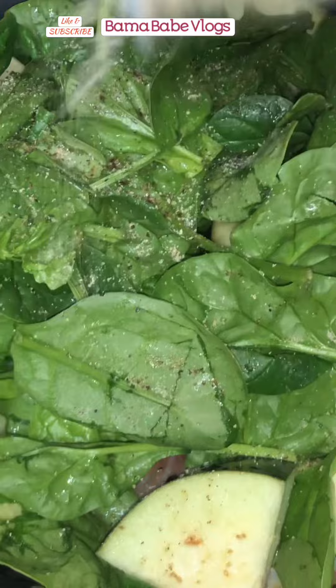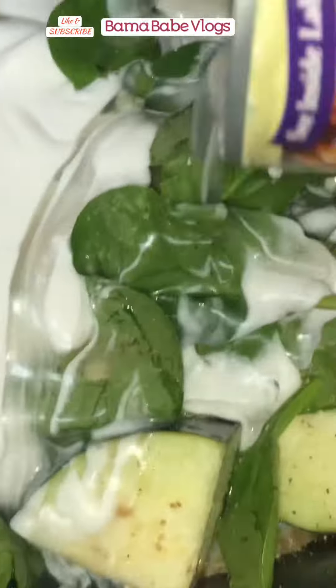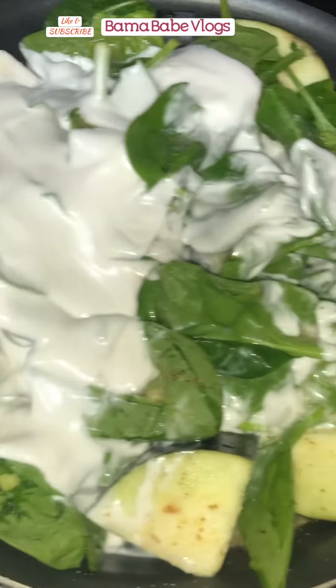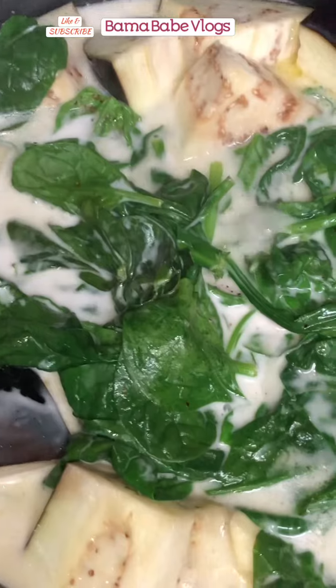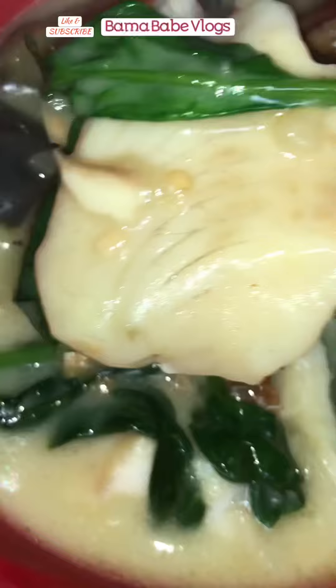I also put some black pepper, iodized salt, and garlic salt for taste. And lastly, we put our gata, or coconut milk. Now we wait until our one-pot tilapia gets cooked. I actually remove the spinach while it's boiling because it gets cooked quickly, and I put it back at the end.